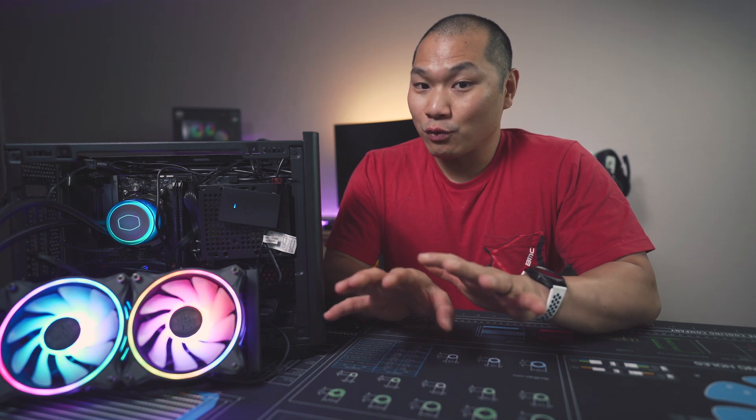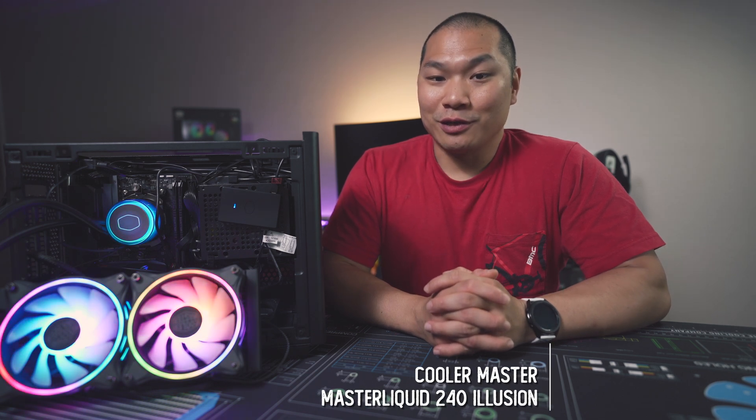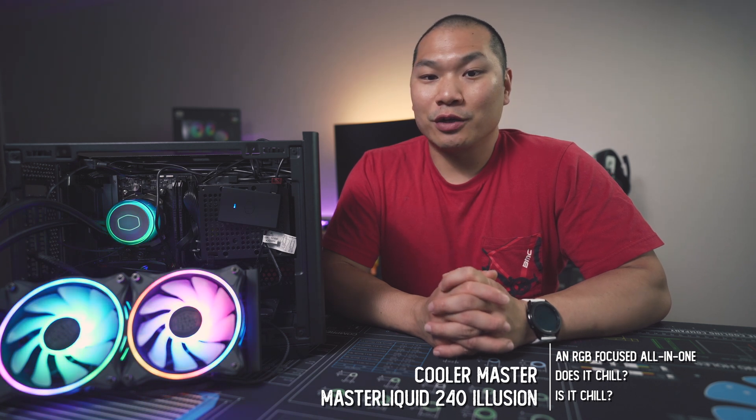We've been covering cooling options for the Ryzen 5800X and there have been a good few air cooling options. I thought it would be a good opportunity to check out an AIO before I wrap up with a full review of the CPU. So today we're going to take a look at Cooler Master's new Master Liquid Illusion in the 240 millimeter version. A big thanks to the thermal team over at Cooler Master for letting me review this one.